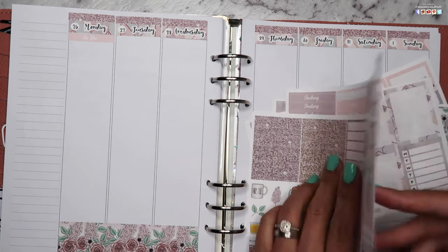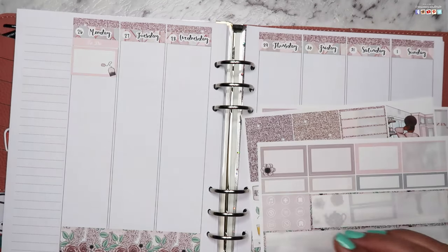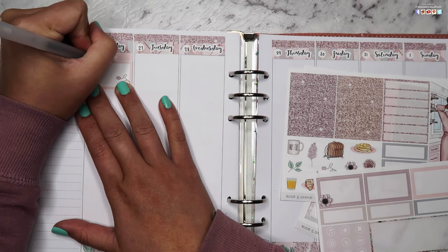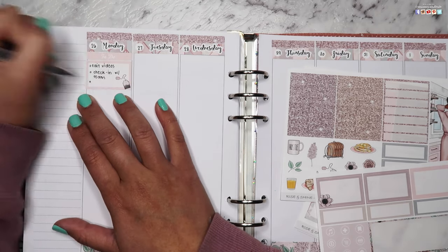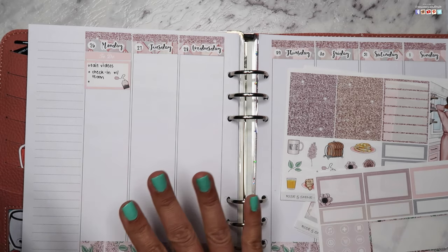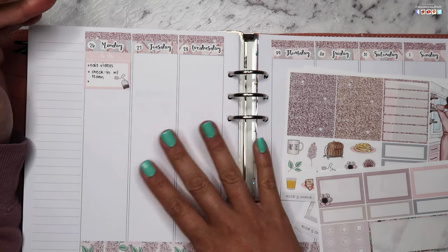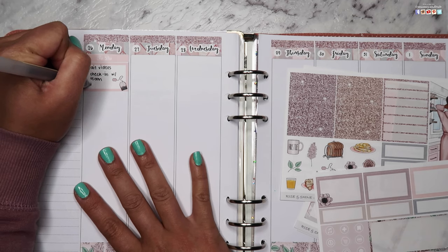Okay, top three to-dos: I need to edit some videos I've been working on, check in with team, and I also need to change my nail polish because they're yucky. I'm so bad at doing my own nail polish — that's why I rely on stick-on nails — but given the current circumstances I can't have long nails near my daughter since she has a skin graft and her arm is in a cast, so I want to be as careful as possible.